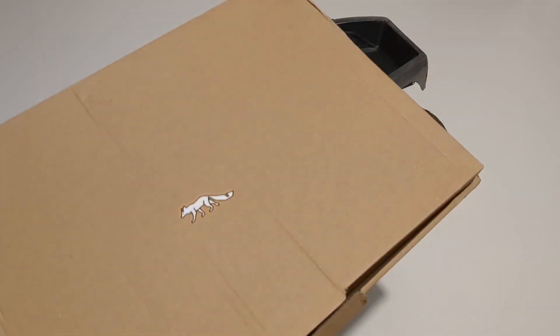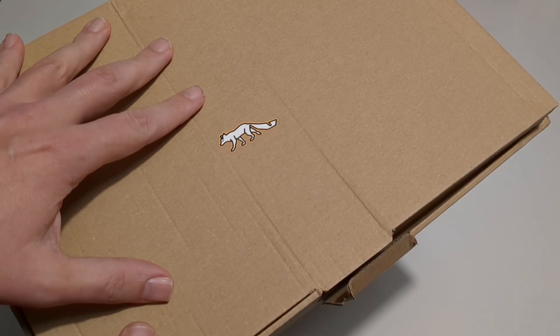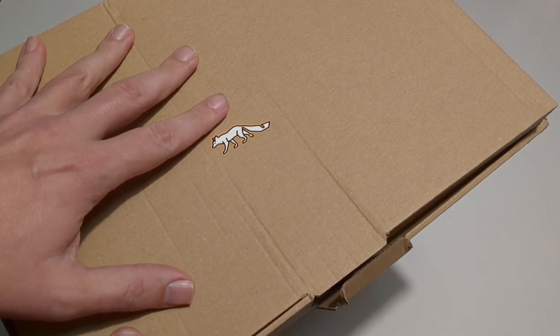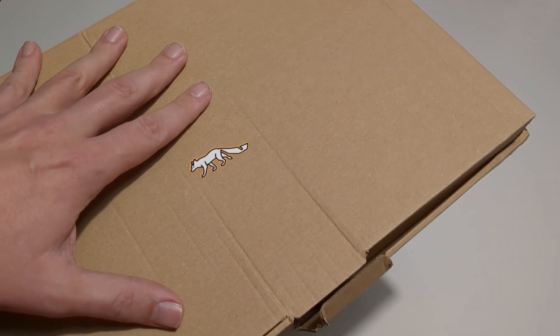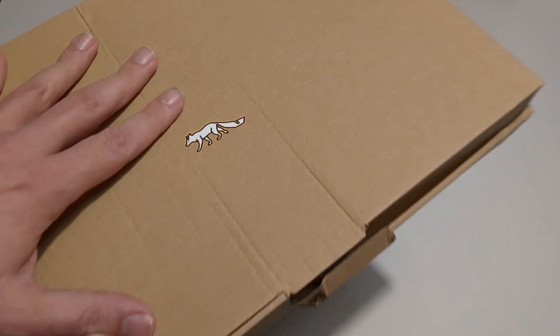Before we go any further I do need to do a little disclaimer. This kit has been supplied to me free of charge by Artful Dodgers — thank you very much for that. No money has changed hands. I will be completely honest in my review of what's in the box, but I will be classing this as paid promotion, so you will see a little tag on the YouTube video. I'm being completely transparent about where this has come from.